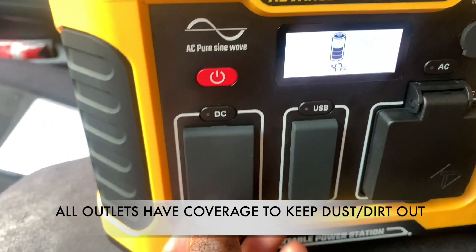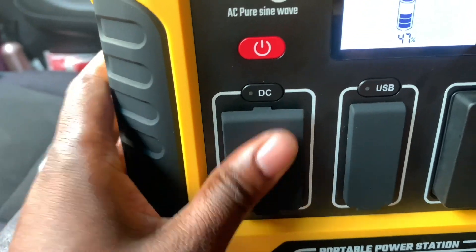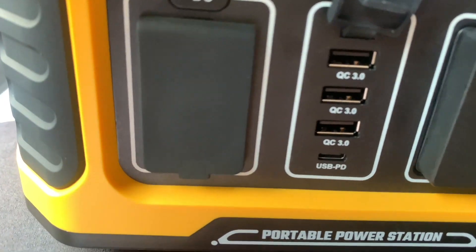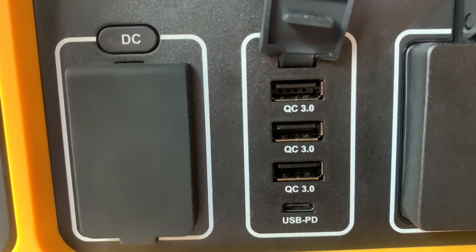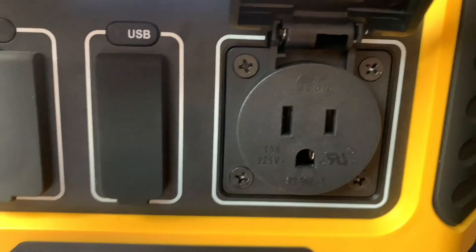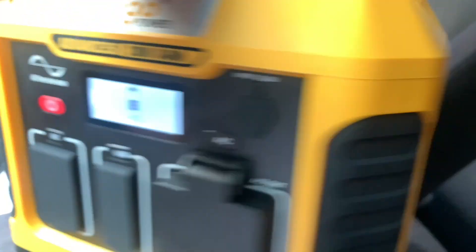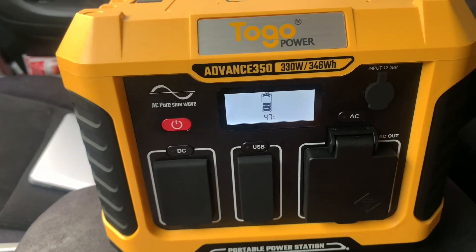On the left-hand side it has the DC port — 12 volts — and it also has two 5.5-millimeter ports. On the USB side, there are three QC ports that run at 3 amps, and then there's also a USB PD port that runs at 60 watts — just one of those at the bottom. On the AC side there is only one AC port, and it pulls at 15 amps. Right here we have our input port, which is 12 volts to 28 volts.